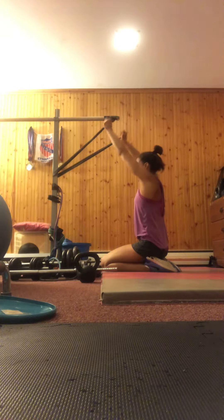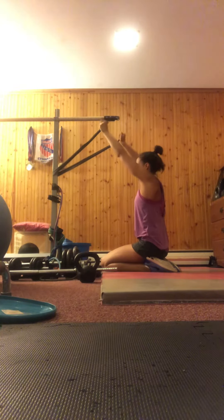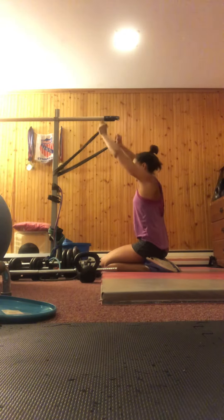We're going to keep straight arms and bring the band, stretching it back. So we're moving the arms back against the tension of the band, and you're trying to keep your core still.